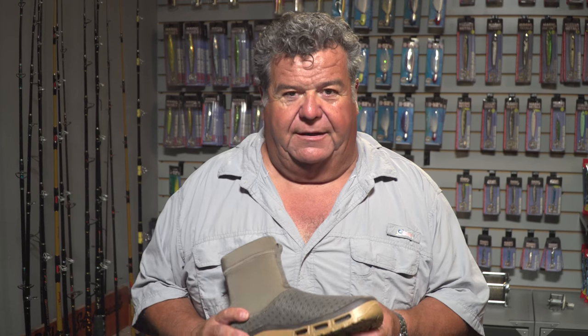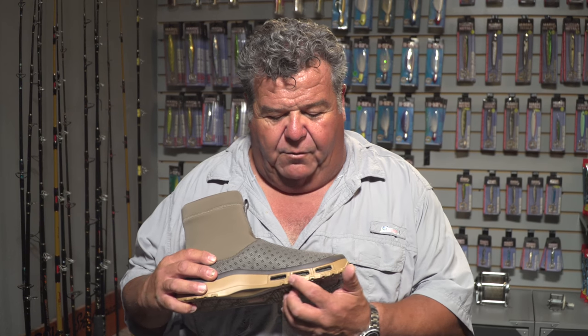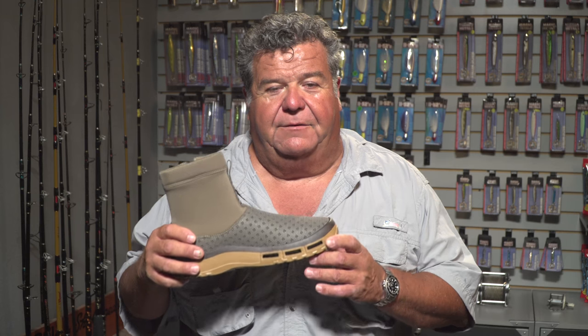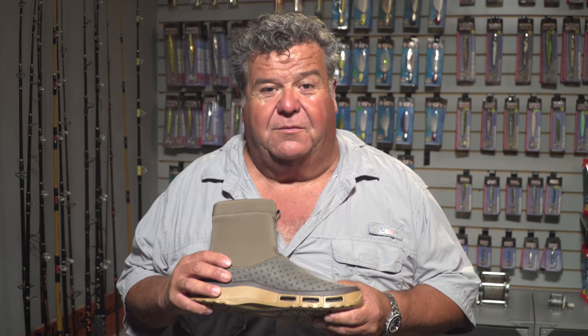Some of my friends have been wearing them and telling me about them, so I'm going to try them out. What I do like about this is when you get out of the water, the water's going to come out, sand's going to come out, and your feet will get nice and dry really easily. These are comfortable to walk on the beach with, walk on the sand, and even be in the water with.